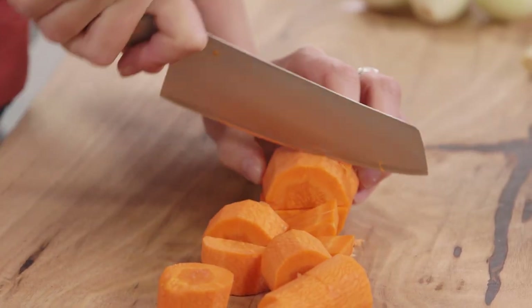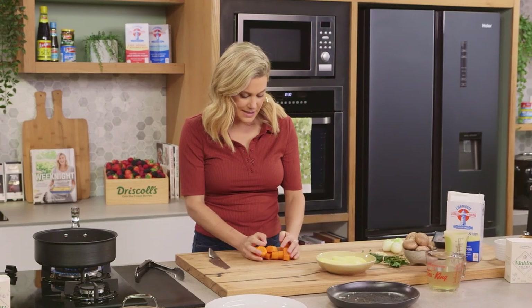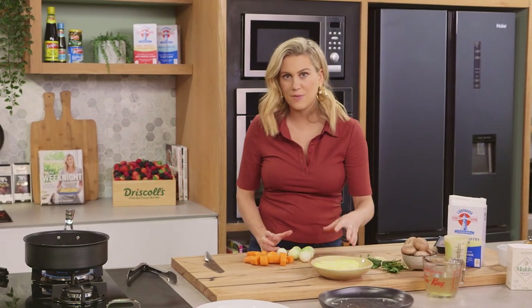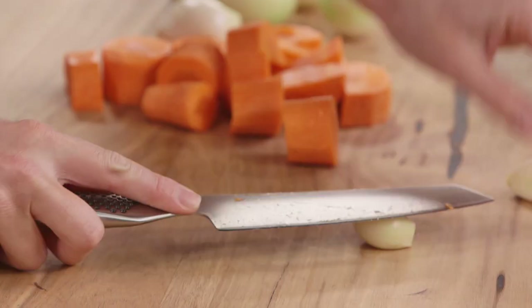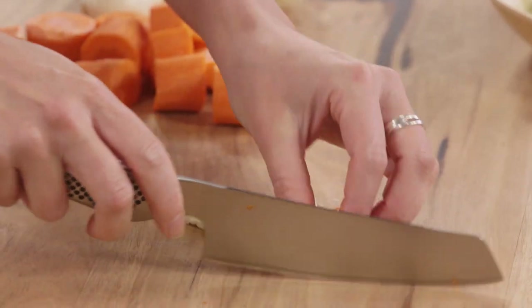I'm going to cut the carrots into chunks. We want the carrot to be roughly the same size as our onions and our potatoes because we want them to cook at the same time. Now for some garlic — just going to bruise it and roughly chop it.